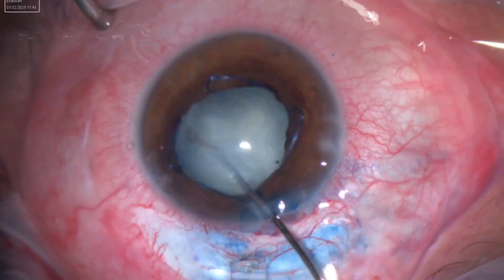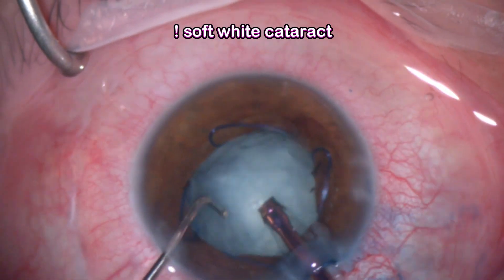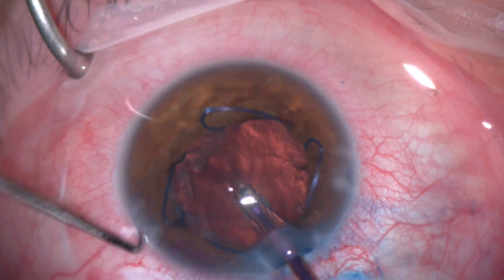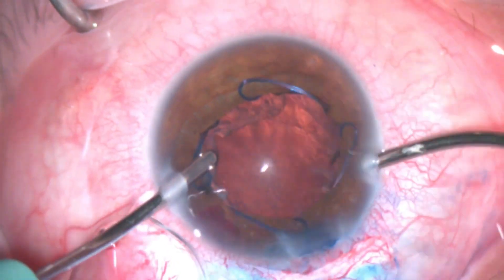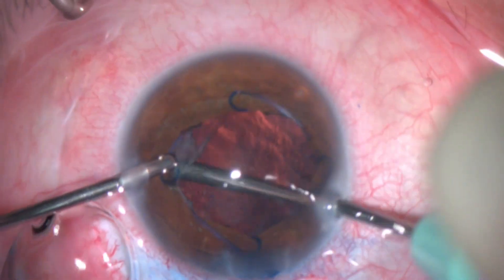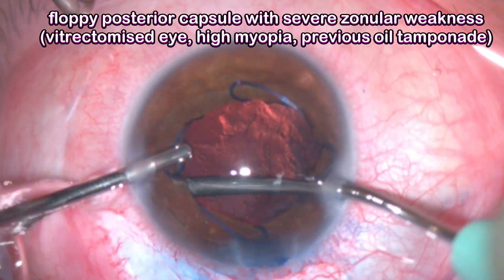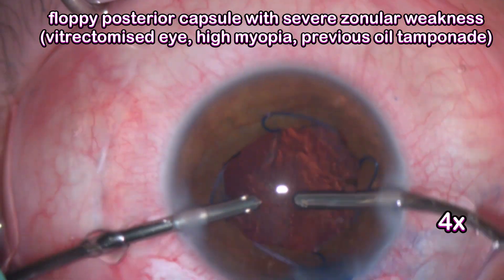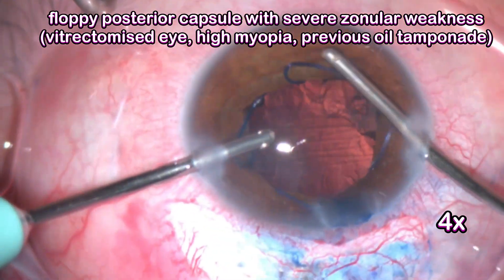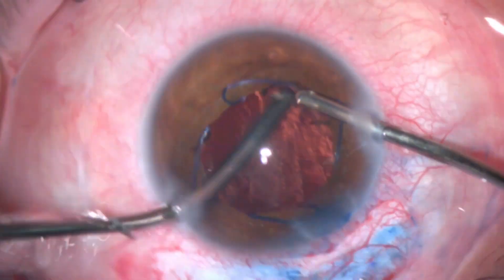Moving to remove the cataract — a little hydrodissection. This is a young gentleman so the cataract is quite soft, and it came out with almost pure aspiration. I prefer bimanual I&A in this scenario as it works better and more efficiently. The capsule was really floppy, likely due to the combined effect of previous vitrectomy, silicone oil tamponade, high myopia, and extensive zonular weakness.